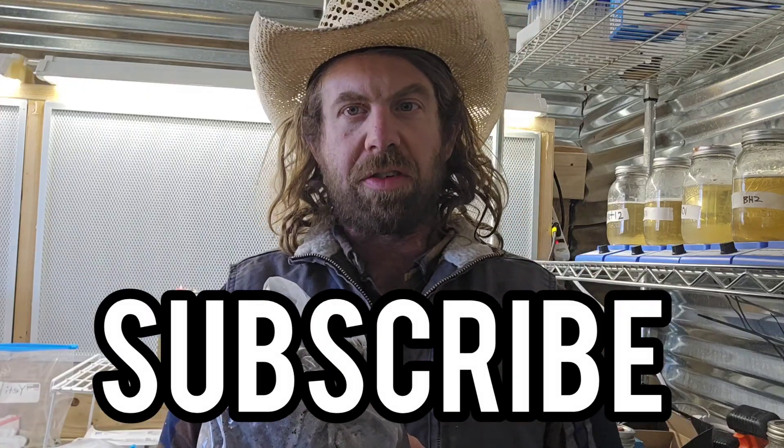If you're new to this channel and you're just now tuning in and you haven't already clicked that subscribe button, make sure you click that subscribe button so you get more mushroom and farming videos like this in the future.